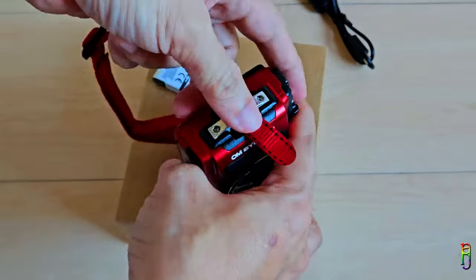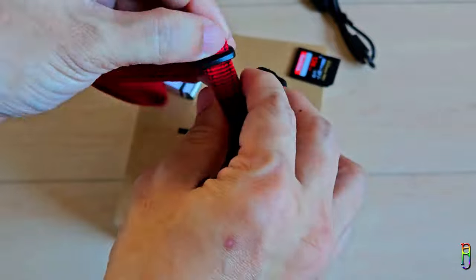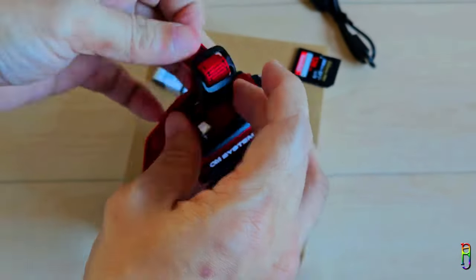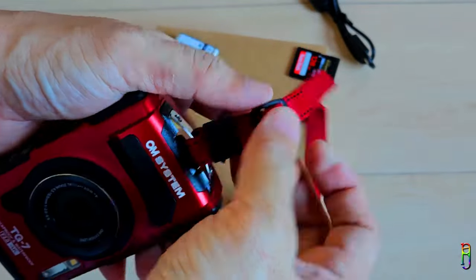Speaking of the strap, I also highly recommend installing it first so that the TG7 is secured. I know that the TG7 can take a drop, but that doesn't mean we should not take care of it. Besides, having the strap makes it way easier to carry the TUF TG7.